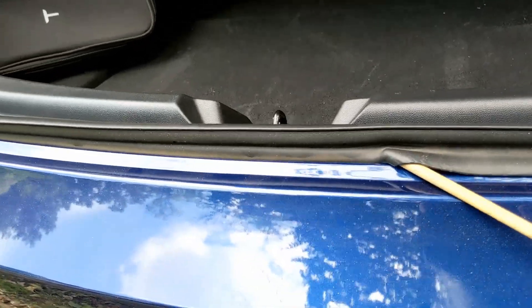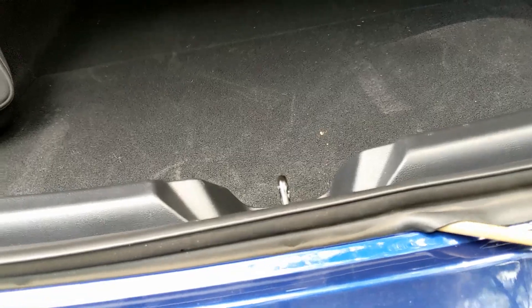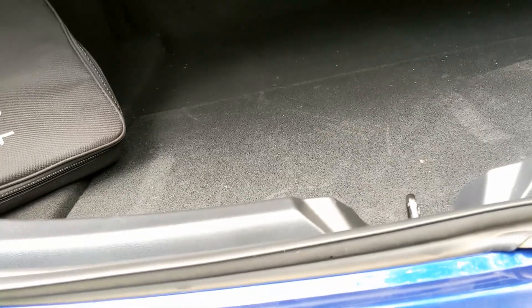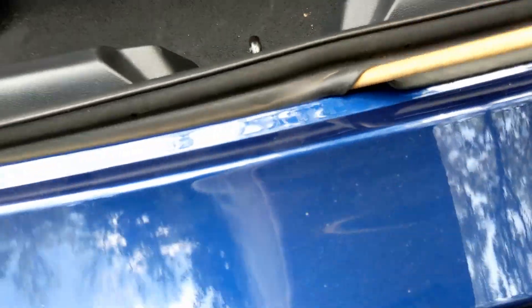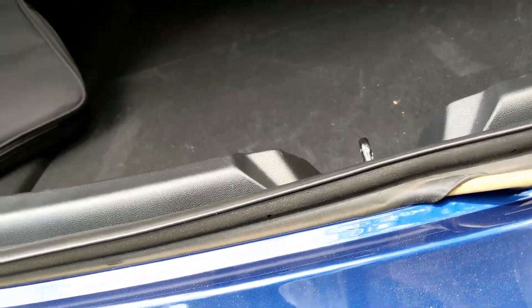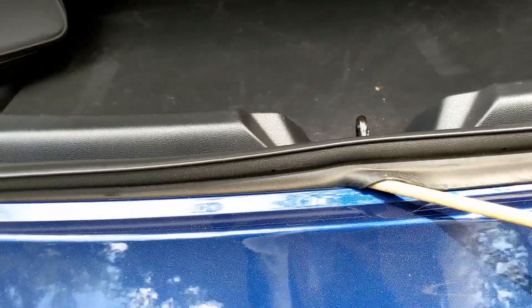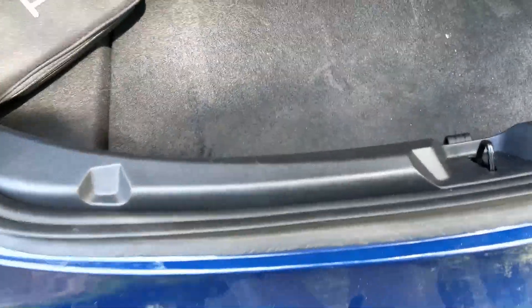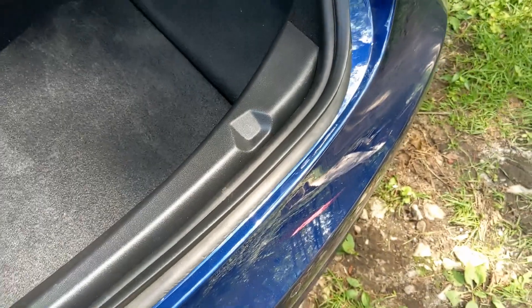That was a good tip for a new Model 3 owner to double check. I could take it to the service center, but it takes less time to just do it myself. The dowel is only touching the rubber, so with that smooth tip on the end we're good to go — all fixed. Those marks will probably even out; I'm not worried about that.